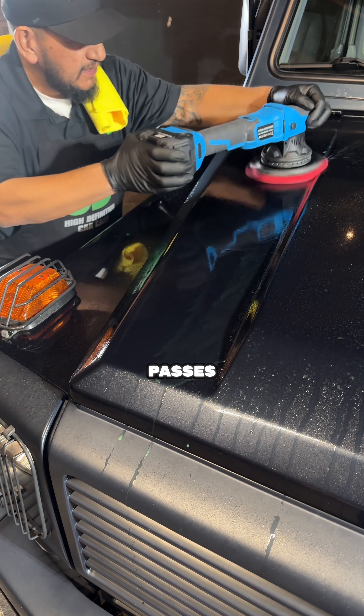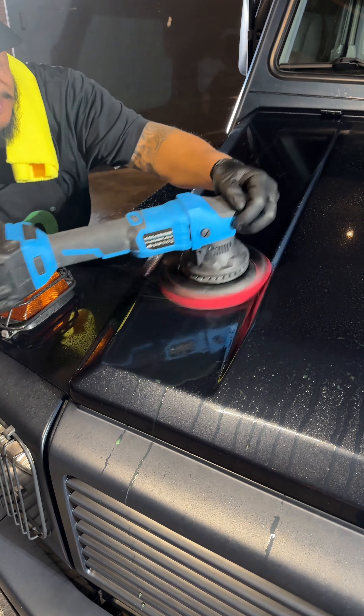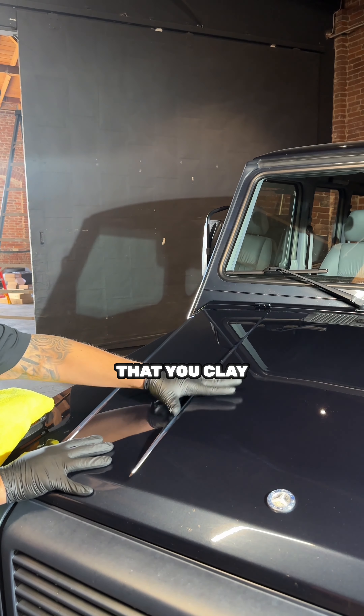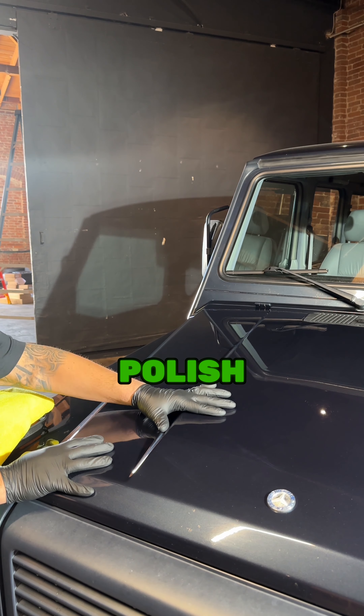So what we're going to do is start off by claying it. The first things first, we're going to clean the surface — you guys can hear how contaminated it is. First we're going to lube it up, put the clay lube. Remember, the wetter the better, all the time. We're going to do a couple of passes — you want to keep the time for your machine to work, your clay to work, and clean the surface.